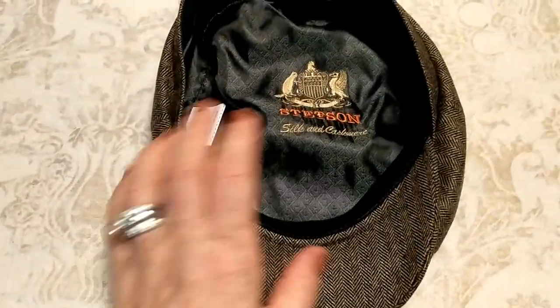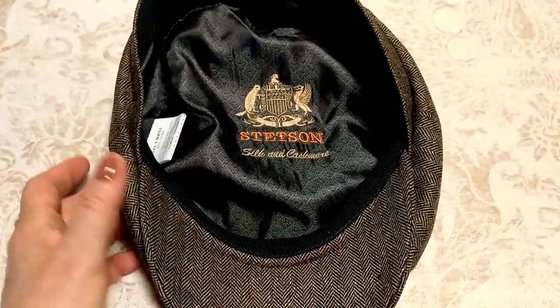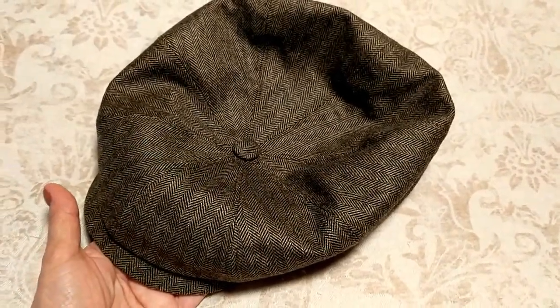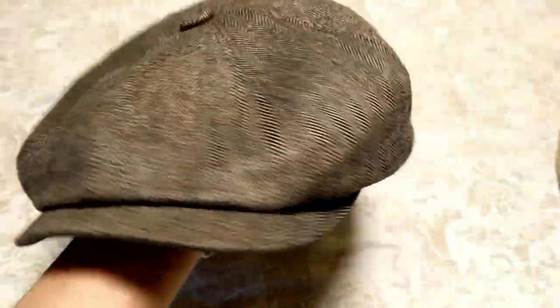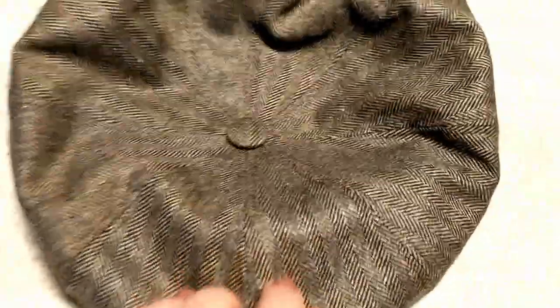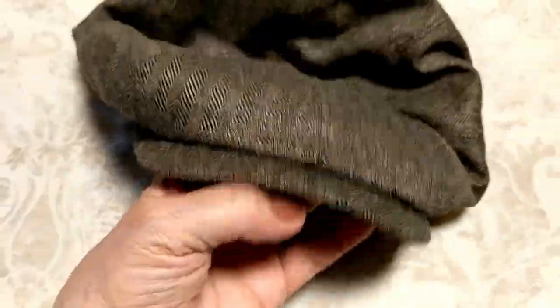This one I'm particularly excited to show you because I got it for my husband for Father's Day. He's a huge hat fan and this style is his absolute favorite. It's called a Knox — K-N-O-X — designed by Stetson. It's a tweed design in very neutral colors, so it goes perfectly with anything he wears.